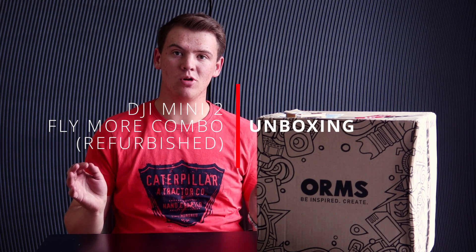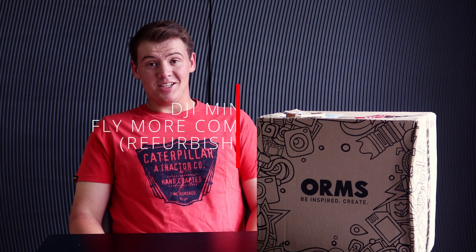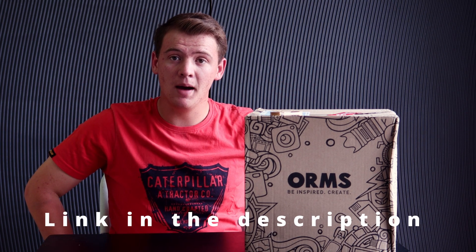Hey guys, what's up! I hope you're all doing fantastic. As you can see, I have a brand new box. I bought this box from Orms — they are based in Cape Town and also have a shop in Belleville, also in the Western Cape province. Go check them out, the link is in the description below. Orms, in my opinion, is one of the best camera equipment, lens, and tech-related shops in South Africa.